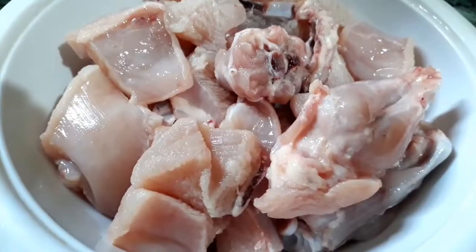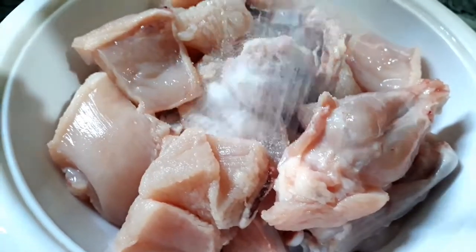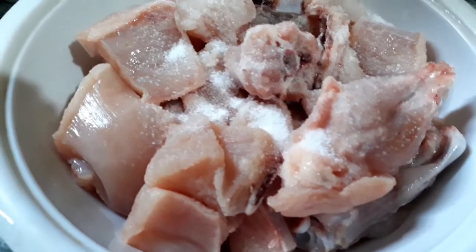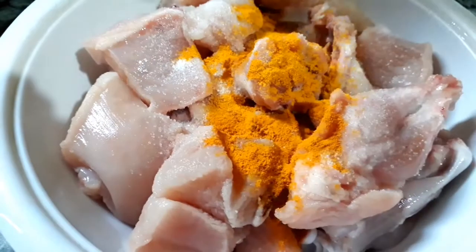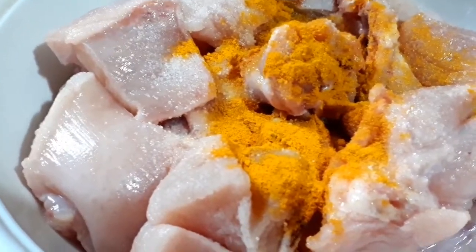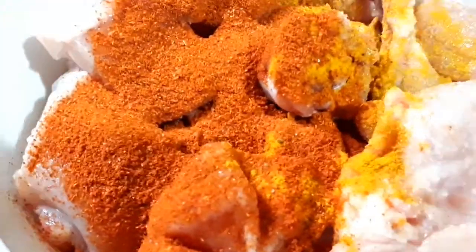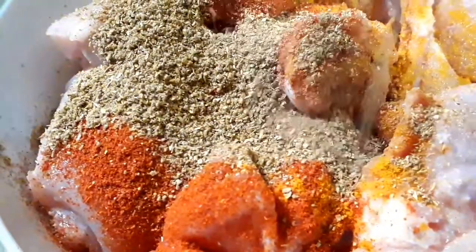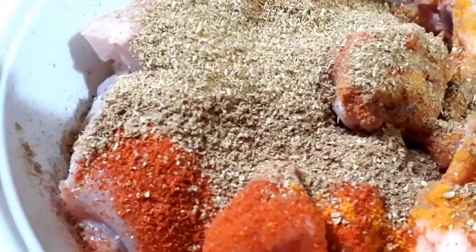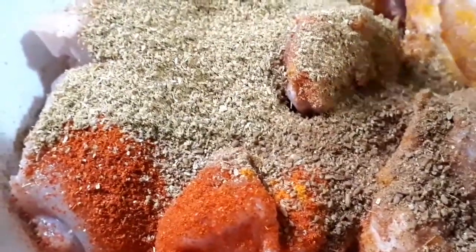First of all we need to do the marination of the chicken. Take about 500 grams of chicken with bone — you can also take it boneless. Let's start the marination process: add salt as per your taste, quarter teaspoon of turmeric powder, one teaspoon of red chili powder, one teaspoon of coriander powder, and half teaspoon of cumin powder.